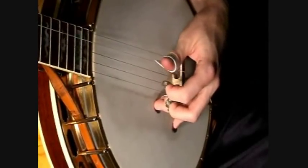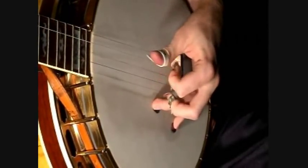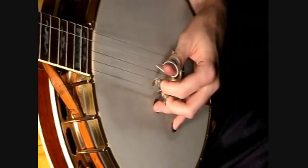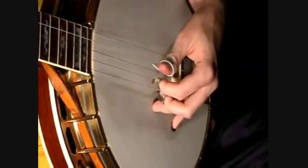The first part of the B part is basically just a set of pinches. And the second time he does the B part, he just does a slide simultaneously playing the second and first strings together.